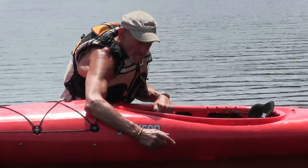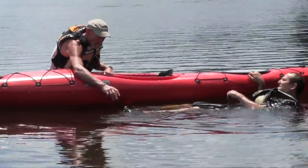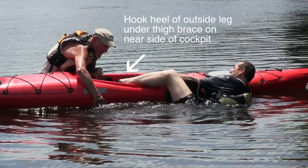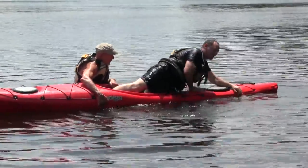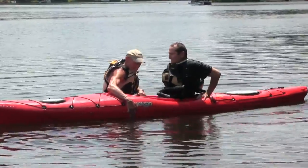Direct the person in the water to float on their back with their head towards the stern, put their outside heel in under the thigh brace, then take their outside arm and roll up, straighten the leg on top of the kayak, and keep rolling.